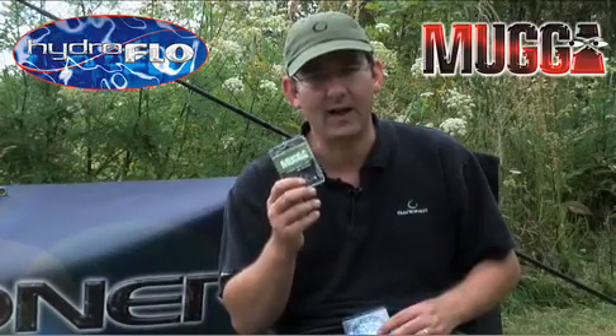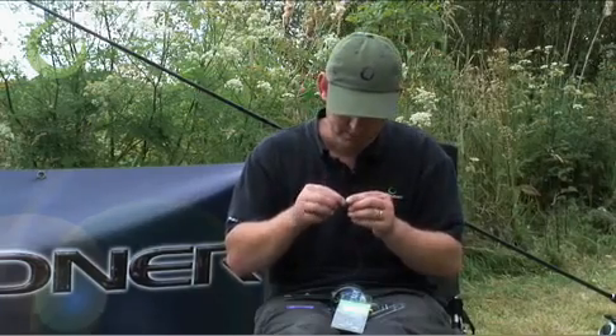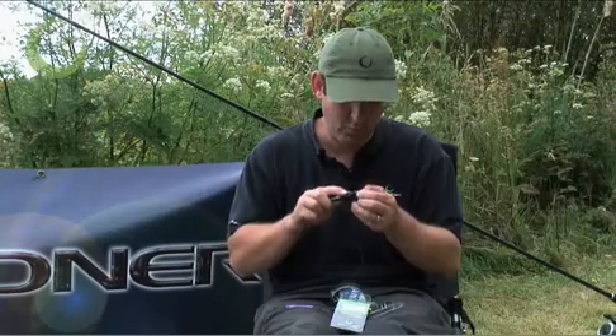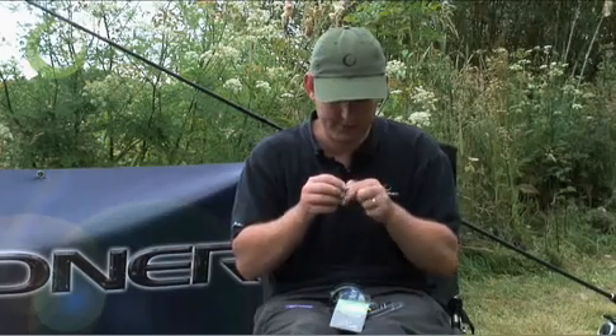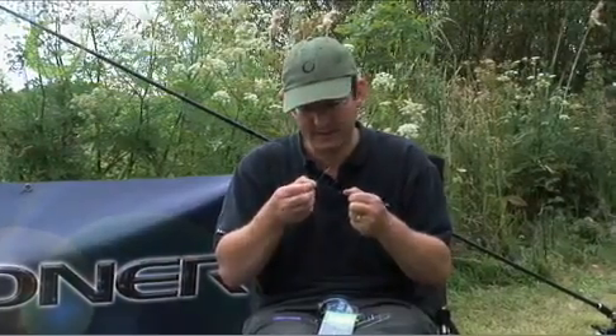Right, let's have a look at how we want to tie up our end tackle. Let's tie a zig-rig. The first job is to tie a very small overhand loop in the end of what will be your hook link. This loop only wants to be under a centimetre in size, because you're only going to be using a small piece of zig-rig foam to lure the fish into biting later on.